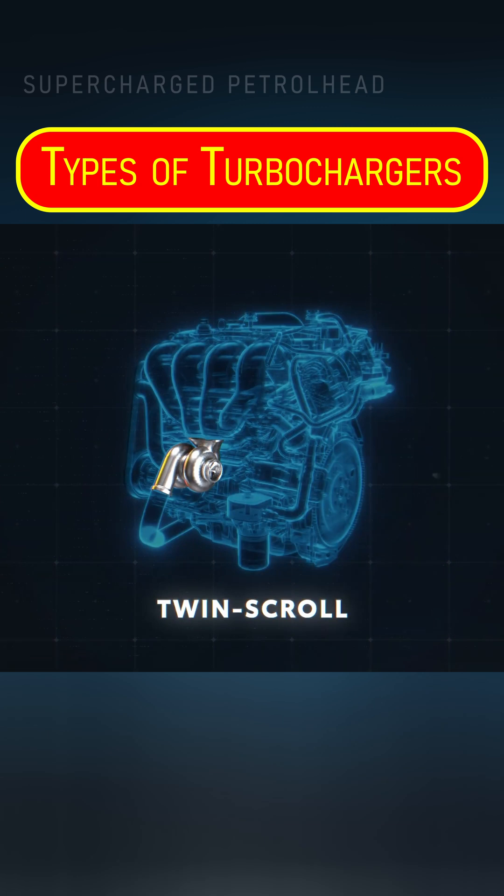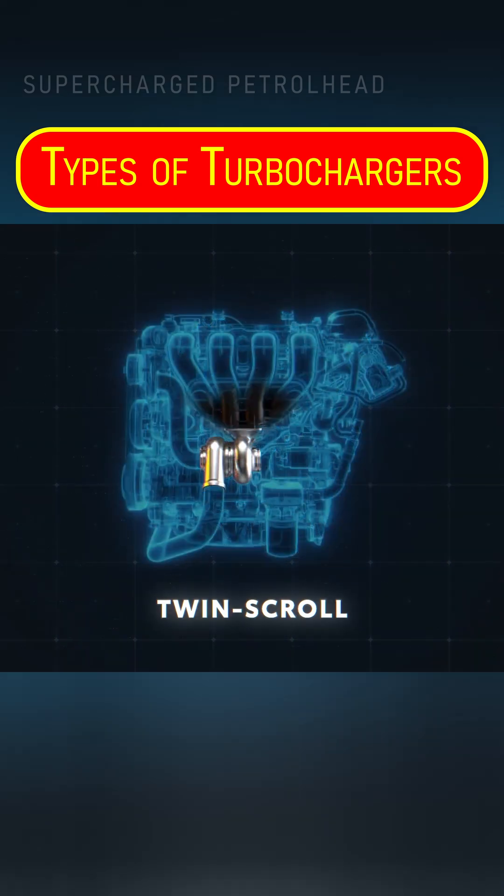There are even some single turbo designs, often called twin scroll, that can vary their output in a similar way, providing the responsiveness of a small turbo and the big power of a larger one all in one unit. This two-in-one design works by making smart use of the exhaust that spins it, pulling from alternating cylinders in order to create a smoother pulse flow that helps eliminate lag.